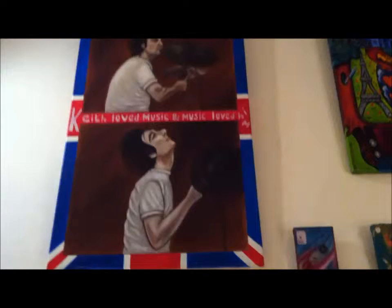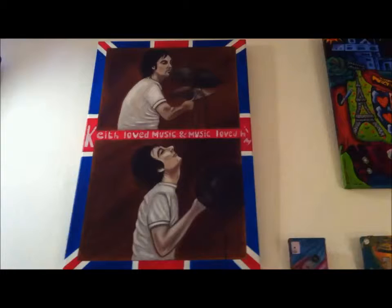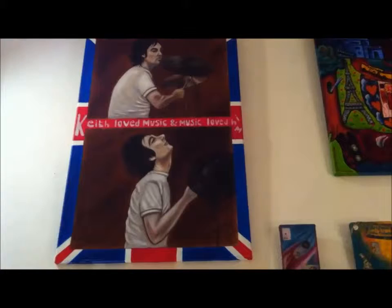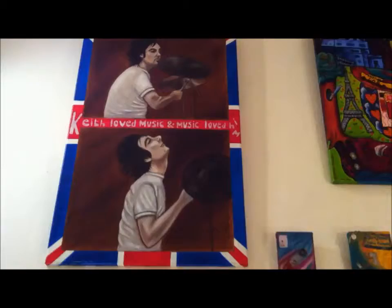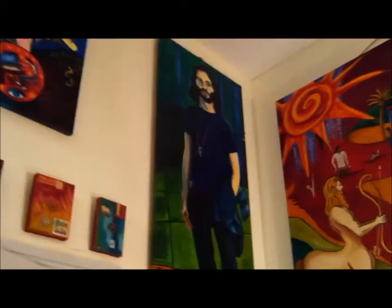Maybe some academic people are going to say, no, that's not right. Whatever. As long as I recognize him and that I have the same feeling as when I watch the person playing drums, it's fine for me — it's exactly what I want. But when I was doing those other portraits, I never had the same feeling as I had today with this.